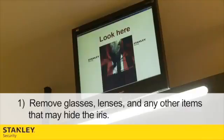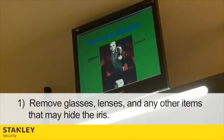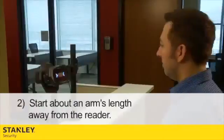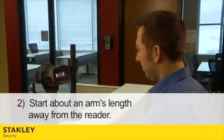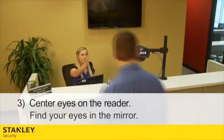When the enrollment is complete, the reader will recognize the iris through glasses and lenses. Number 2: Start about arm's length away from the reader. Number 3: Center your eyes on the device. To do so, find your eyes in the mirror.